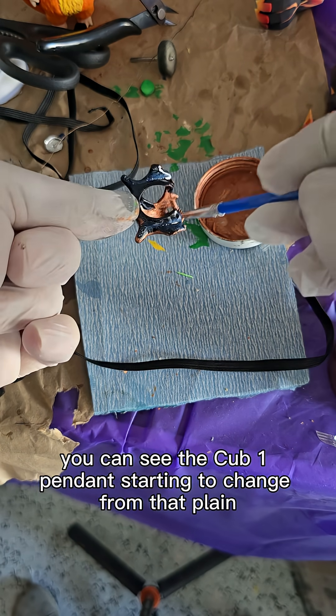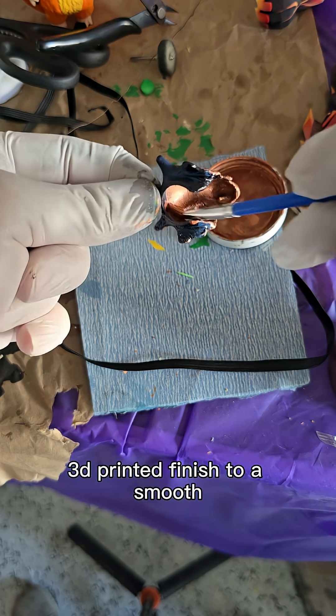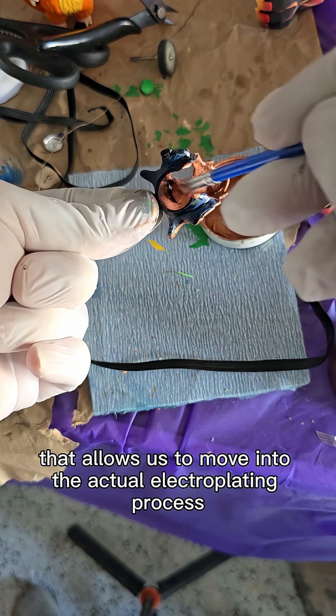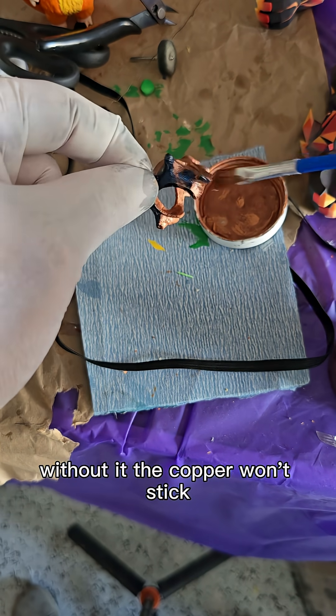As I go along, you can see the Cub1 pendant starting to change from that plain 3D printed finish to a smooth, dark coat. This is the foundation layer that allows us to move into the actual electroplating process. Without it, the copper won't stick.